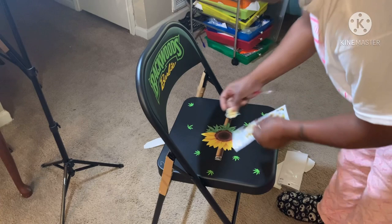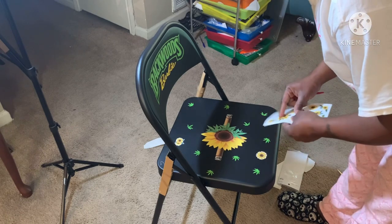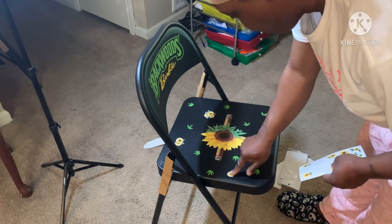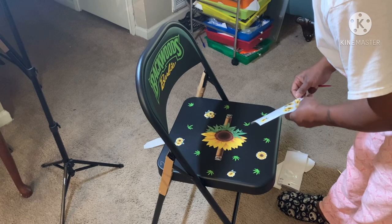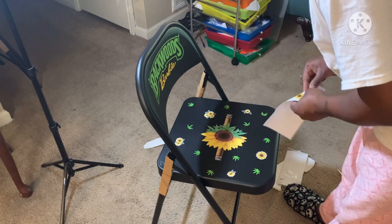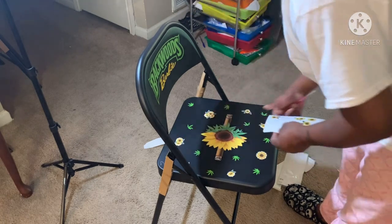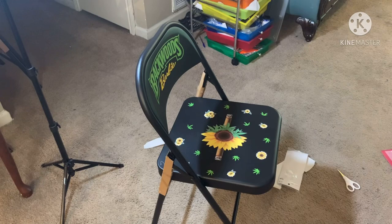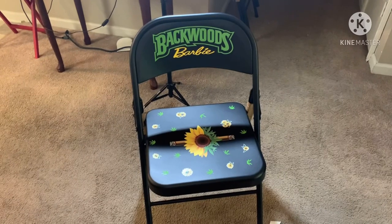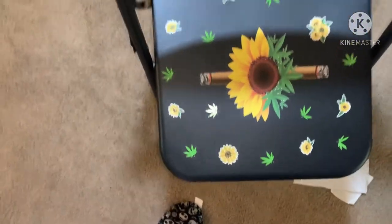Let me show you what the flowers look like in the search area and then y'all can just say yes or nay whenever you see it. And then if you say no, I'll take the stickers off. So I need y'all to comment: sunflower or no sunflower.